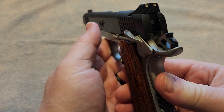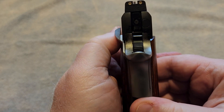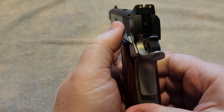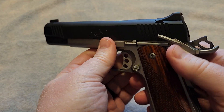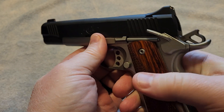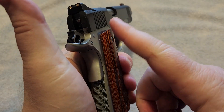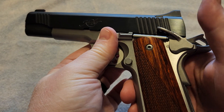The Custom 2, being more of a basic 1911, you can see that it does not have some of the features available on various other models, including the ambidextrous safety. Some people like that, some people do not. If you are a lefty, that may be of some concern to you when shooting this gun, but you can add that — it is something that you could add to this firearm if you chose to do so.